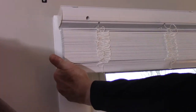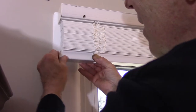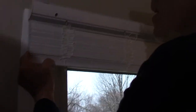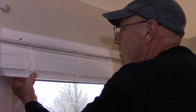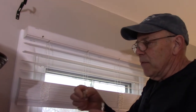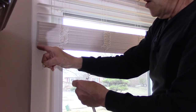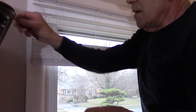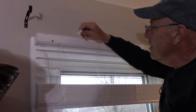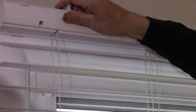Next we put the two end caps in on the sides — just put them in and push to snap them on. Now your blinds are pretty much ready. At this point I'm going to skip the bottom clips that come provided — those would be used if you wanted the blinds connected to a point at the bottom, but that's personal preference. If you're going to put a valance on, you would take the valance clips, push them down over the top, and snap your valance in. But again, that's optional and personal preference.